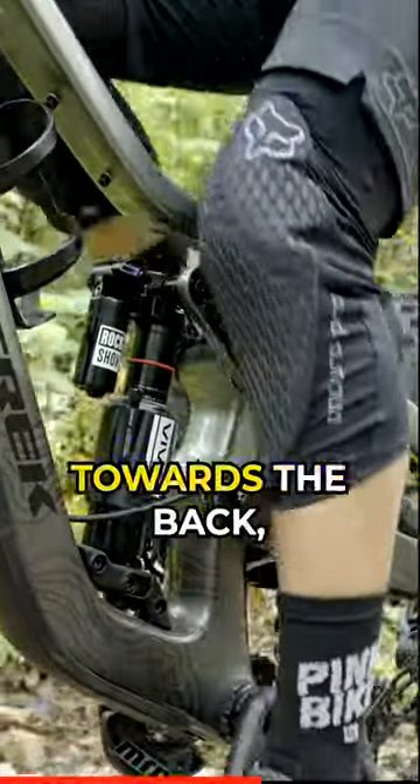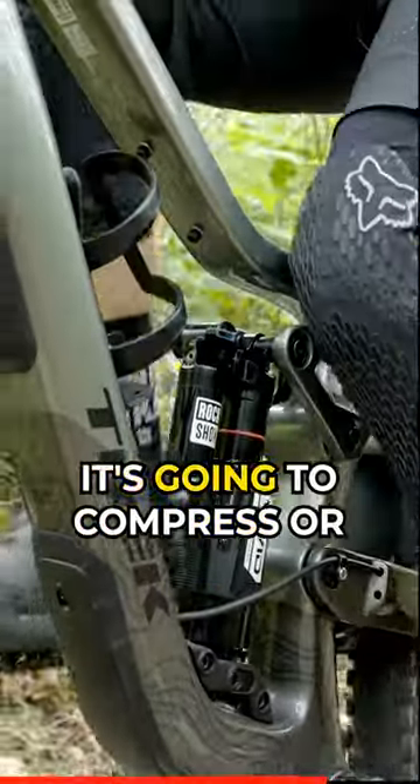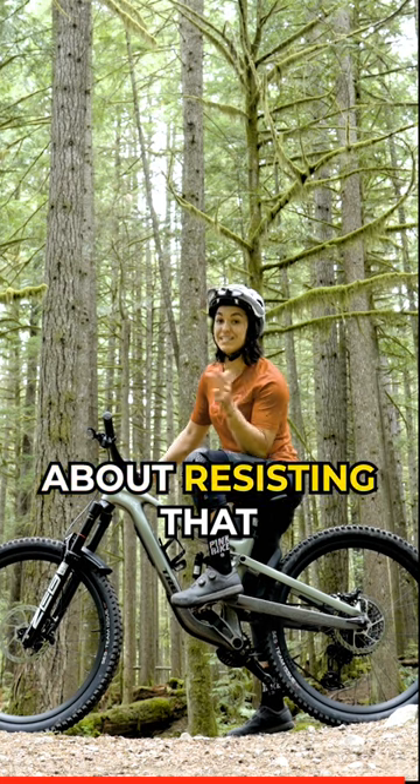If our mass moves towards the back, then there's gonna be more of our weight compressing the rear of the bike — it's gonna compress or squat that rear suspension. So anti-squat is about resisting that force.